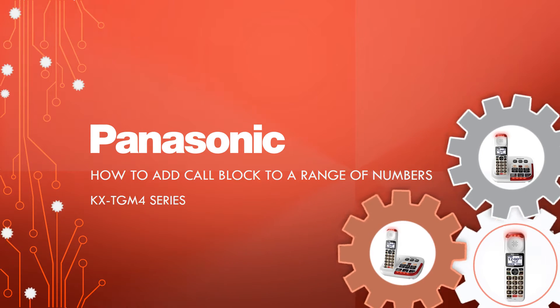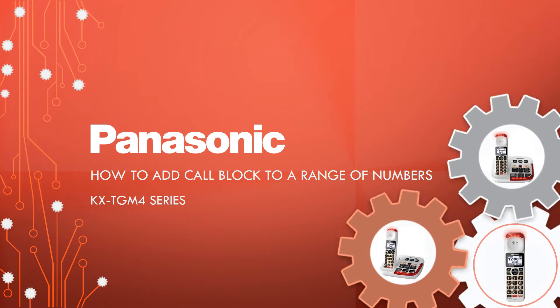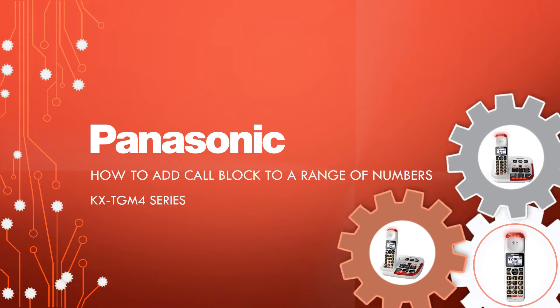Welcome to Panasonic eHelp. In the following how-to video, we will show you how to block a range of telephone numbers.